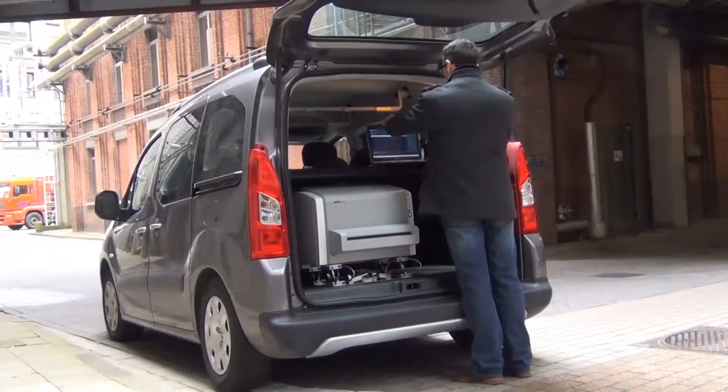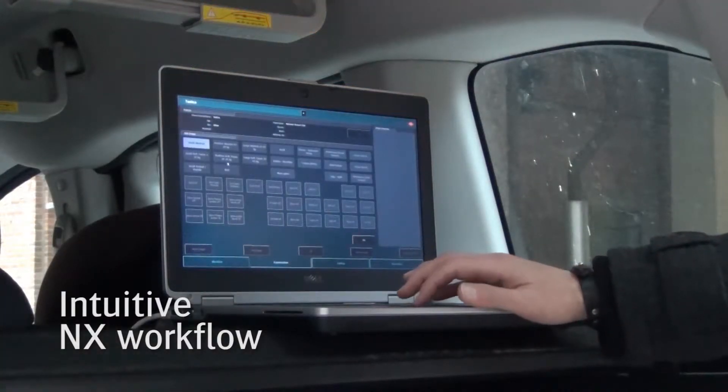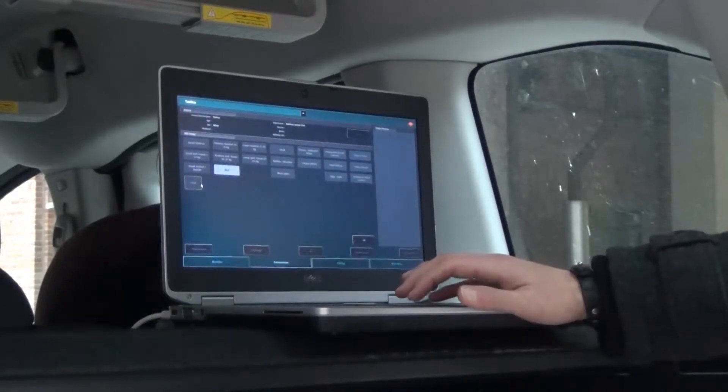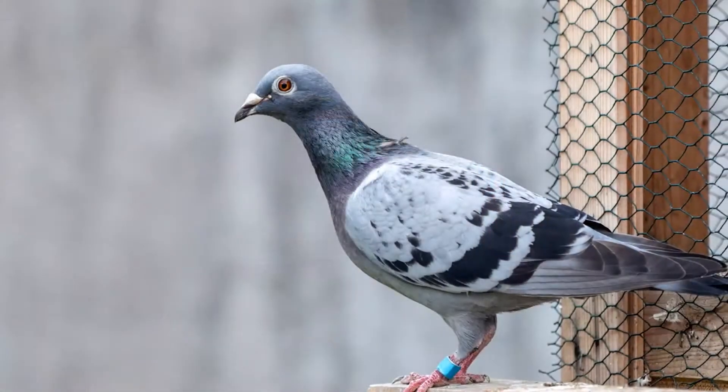In this mobile environment, the NX workstation runs ideally on a laptop. You can already prepare your patient study up front. Just take the lightweight cassette and go to your patient to make the X-ray exposure.